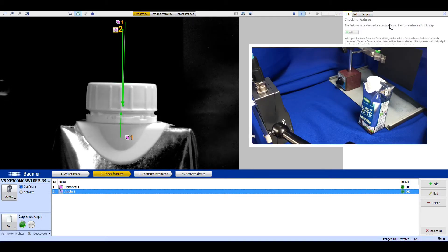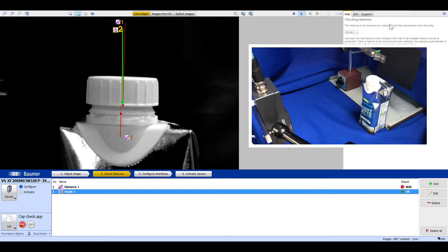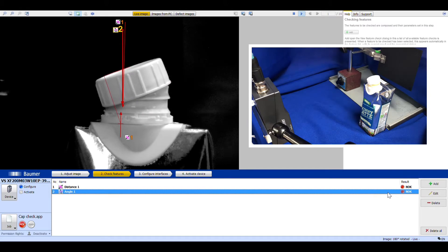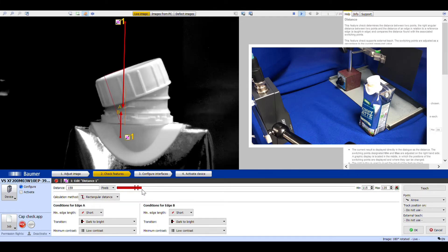Now let's perform the test. If I increase the height of the cap, you can see the distance tool is now showing not OK, but the angle of the cap is fine. If I now change the angle of the cap, you'll see that both tools fail — both the distance tool and the angle, which is now over 20 degrees difference — and the distance is far greater than the original passing scenario.